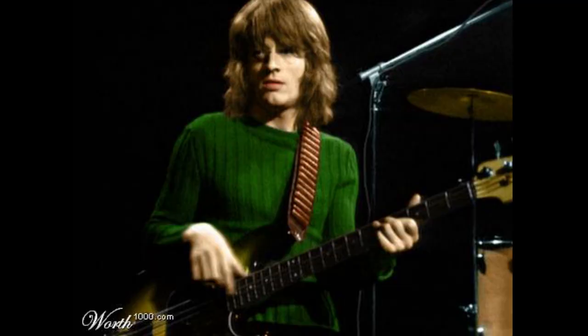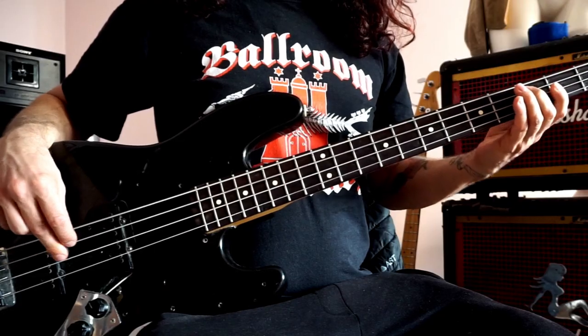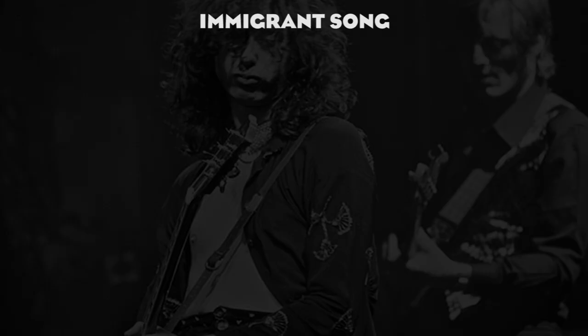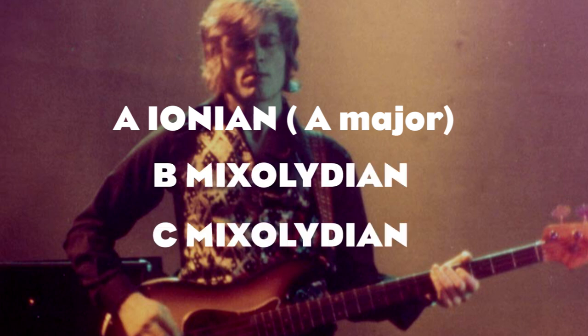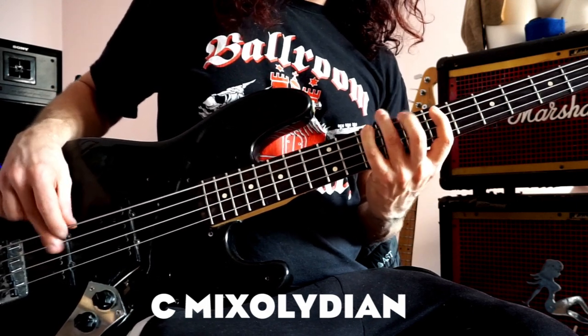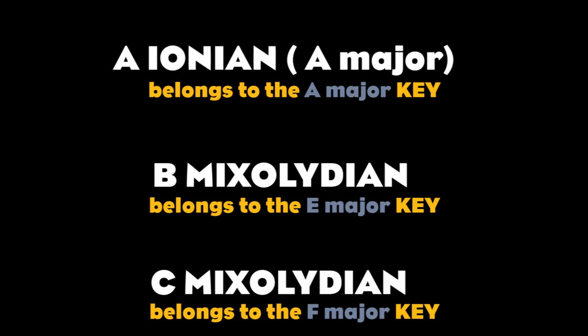On 'Celebration Day,' the bass underlines the major 3rd of the C chord before hitting the root, 5th, 6th and 8th on the G7 chord. Some of these licks are 16th note runs, and they are really challenging to play. My favorite is the chorus of 'Immigrant Song.' The bass voices a complete A major scale, followed by a B Mixolydian and then a C Mixolydian scale. So Jones is actually changing three different keys within four bars of music. Not bad, huh?